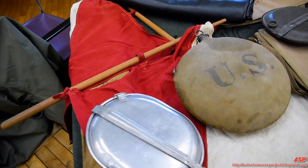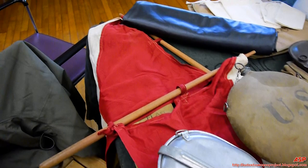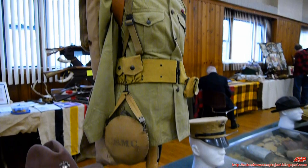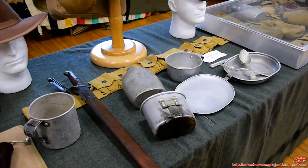Also, one thing at the far end: signal flags. At this time there are no radios. The only way to send messages was either to hand-write a note and have a messenger run it, or use signal flags. These flags could communicate over large distances — especially for the Marines, from shore to ship. During the Spanish-American War, Sergeant Quick at Guantanamo Bay stood in front of Spanish fire to signal shore bombardment to warships offshore. He won the Congressional Medal of Honor for that.